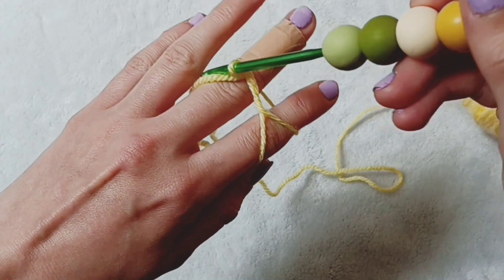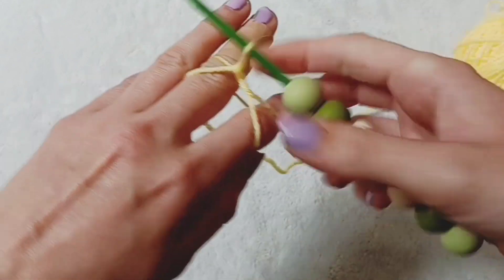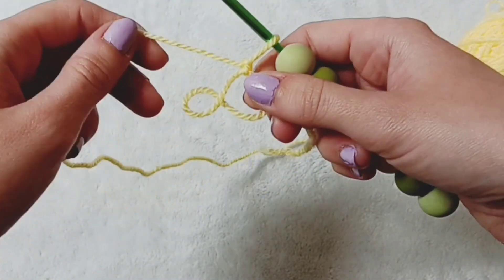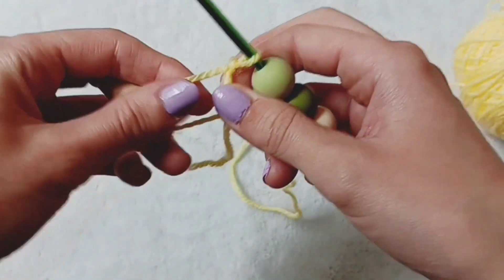Now you're going to twist this loop back on itself to grab yarn from the same place that you've just grabbed, and you'll pull this through. This creates a secure knot at the top of your magic ring. Any stitch can be used into the magic ring — I'm going to demonstrate by using a half treble stitch into my ring.